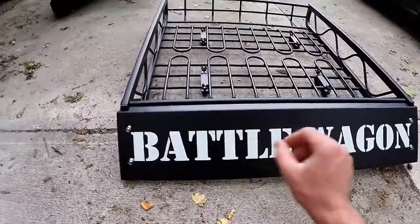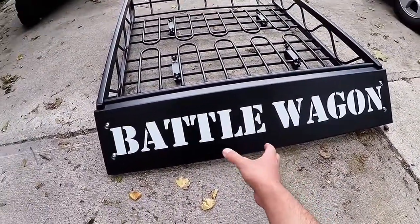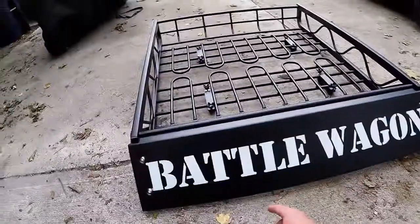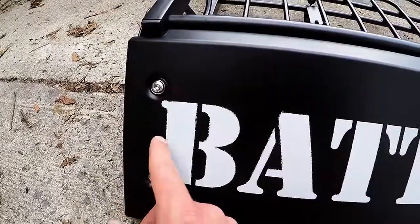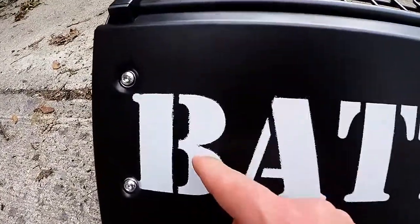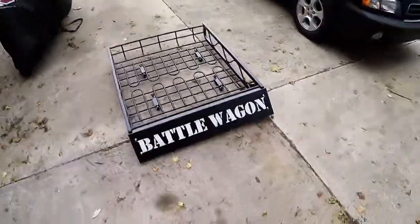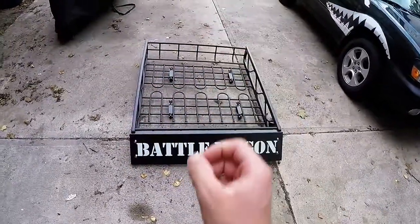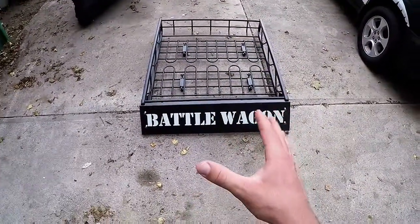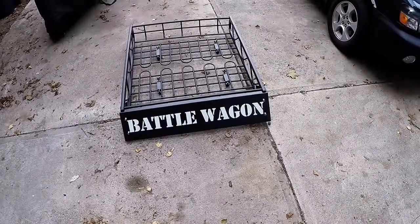Once you've got it stenciled out, just carefully trace it with a straight edge and try to get it as close as you can. I had someone help me who was a little more artsy. Even so, the edges aren't perfect — you can tell they're a little off, especially on the B for example. So it's not perfect, but here's another battle wagon trick: just trace it with a razor, then slowly cut through the tape. This whole thing took hours frankly to get it in the right spot.